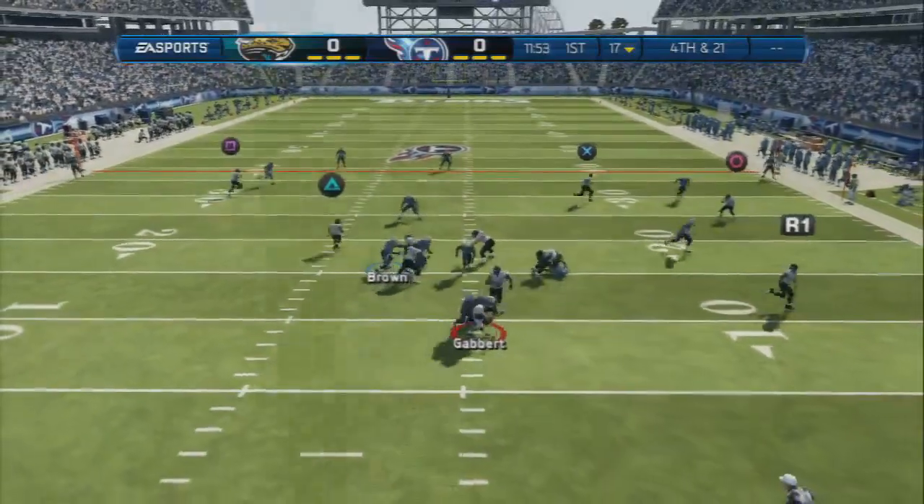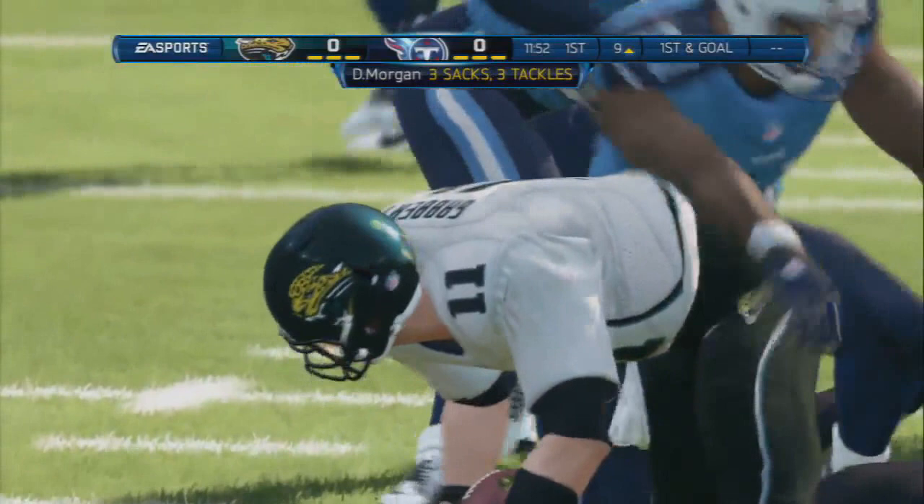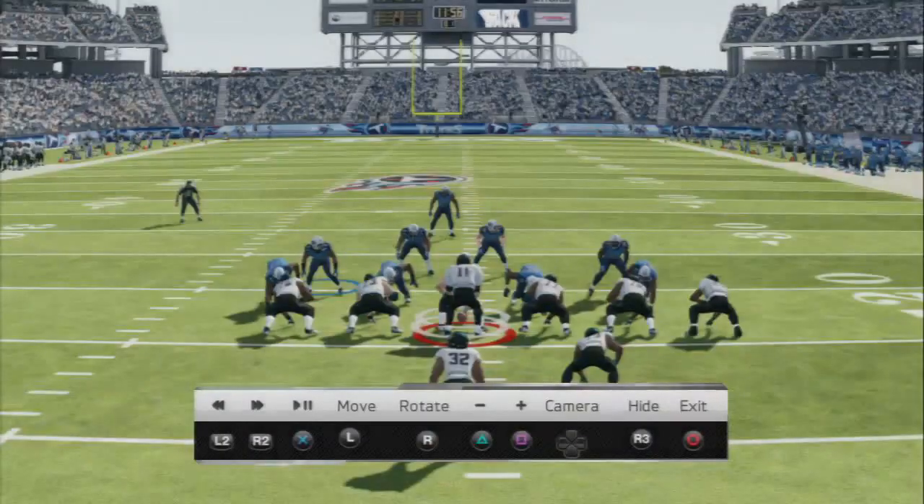As you can see, he gets in — two guys get in actually, A gap and B gap. Really, really nice, solid play. Take a look at the replay and we're running the play for you a few more times so you can get the edge of it, get the hang of it.